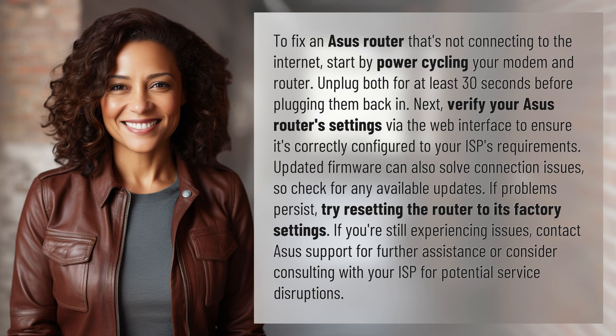Next, verify your ASUS router settings via the web interface to ensure it's correctly configured to your ISP's requirements. Updated firmware can also solve connection issues, so check for any available updates.